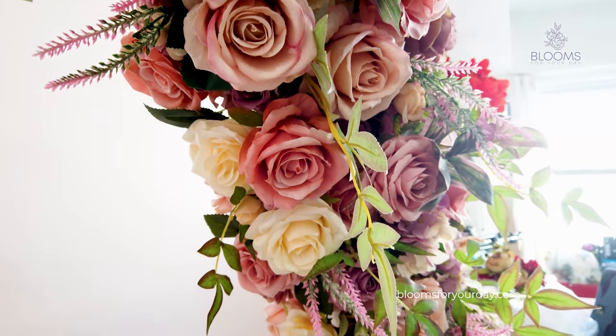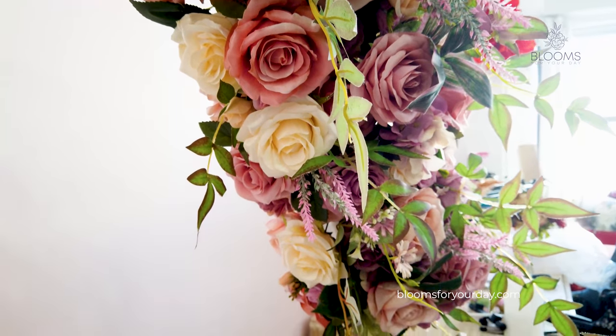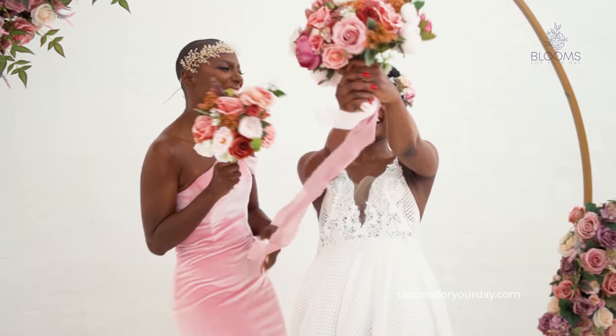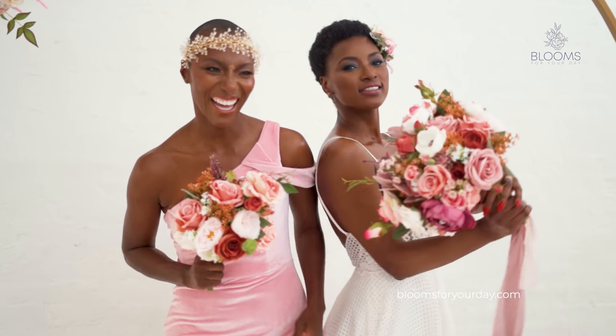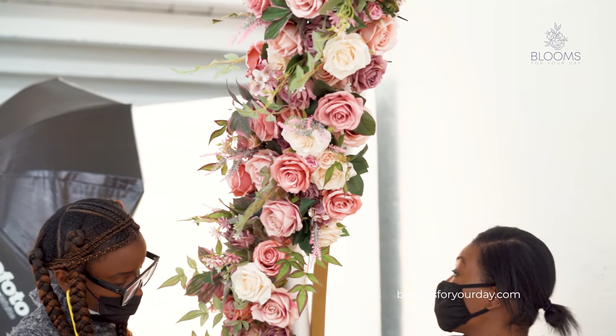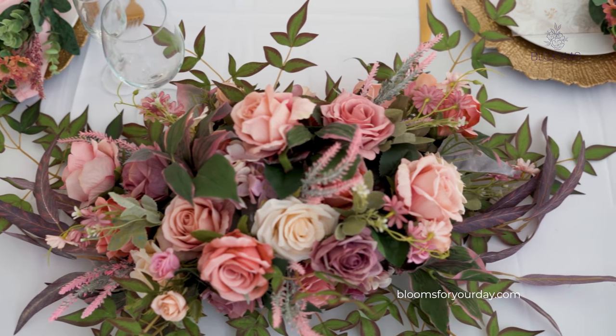This collection is all pre-made flowers, so you literally just buy and use. It has eight pieces: bridal bouquet, bridesmaids bouquet, boutonniere, corsage, a hair comb, arch flowers, table setting flowers, and aisle markers. The reception flowers are all multi-use so you can use them for different things, which I'll show you later in the video.